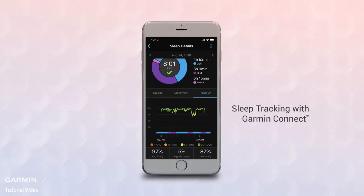Now let's take a look at sleep tracking with Pulse Ox on the Garmin Connect app. You can set this to continuously monitor your blood oxygen level while you're sleeping. To do this, you'll need to access the Pulse Ox sleep tracking settings in the app.